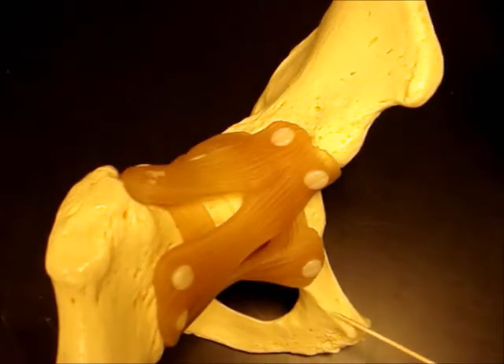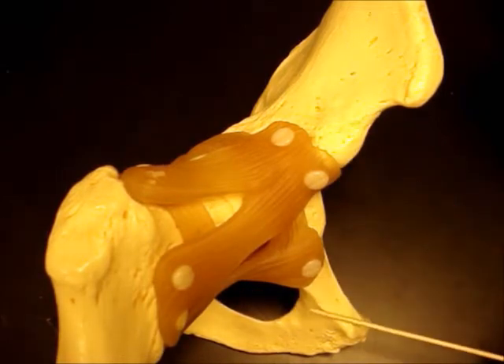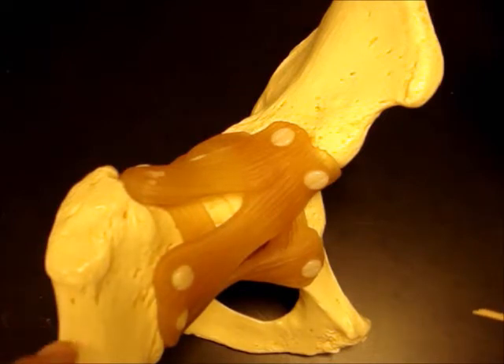The hip's not too bad — you've only got three parts to the os coxa bone: ilium, ischium, and pubic bone. So we have three ligaments, one for each bone, and they all go to the femur.